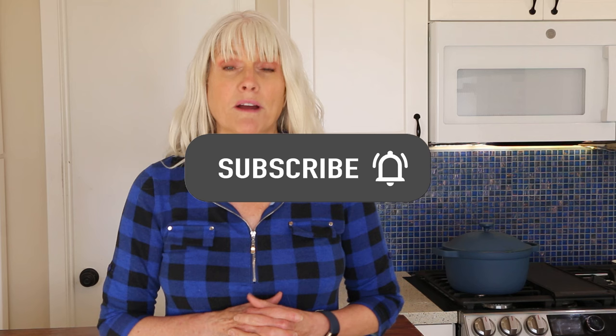Hit that notification bell so you're notified every time I upload a video, which is every Tuesday and Saturday. Be sure to follow me on Instagram for some more plant-based content. Check out the description box below where you'll find the full recipe and all the resources I offer — a newsletter, an e-guide, a Facebook group, an online course, and discount codes.